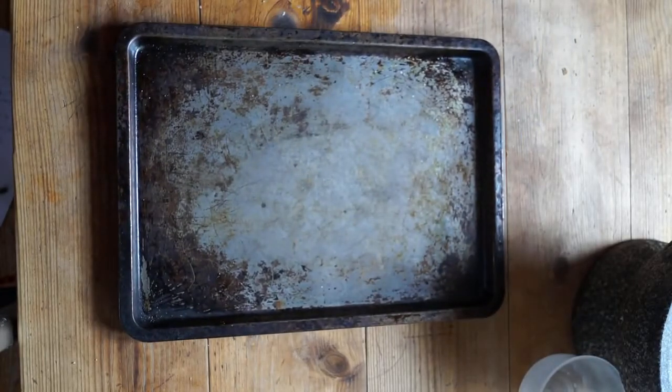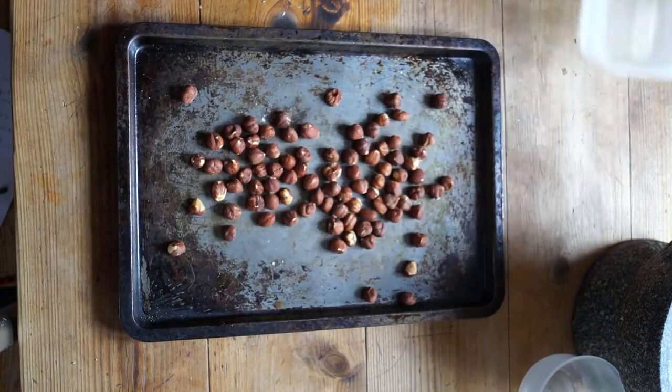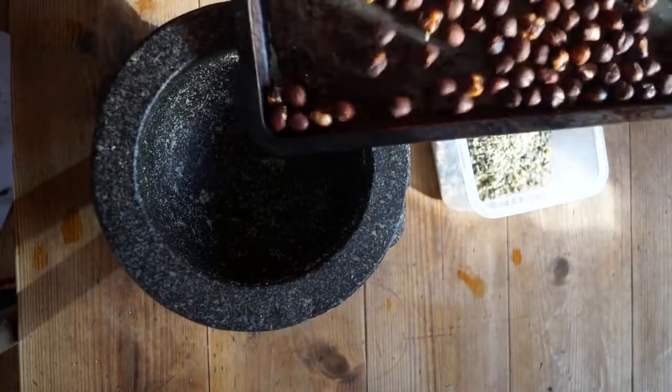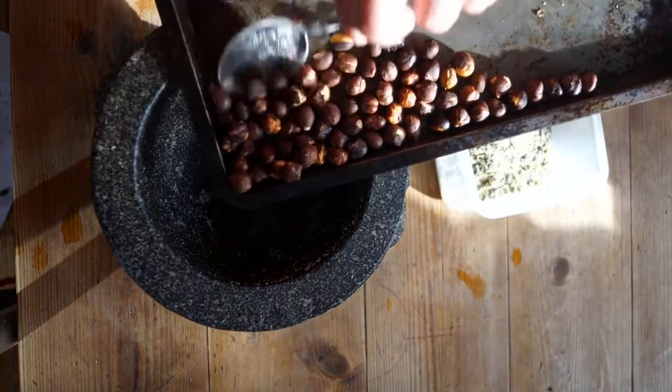Today I am using hazelnuts. You can use them raw, but hazelnuts are one of those nuts that improve when roasted. I put them on a tray in the oven, preheated to gas mark 4, 176 celsius, 350 fahrenheit, for 5–10 minutes, until they start smelling like lovely baked bread.